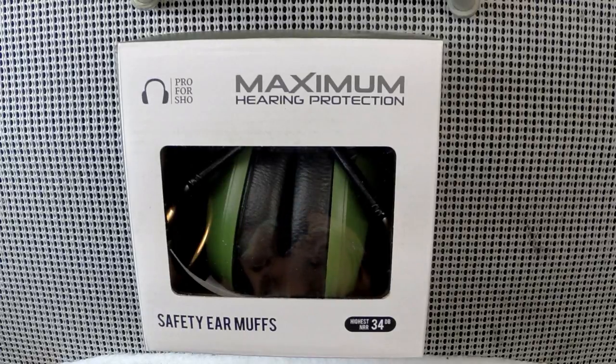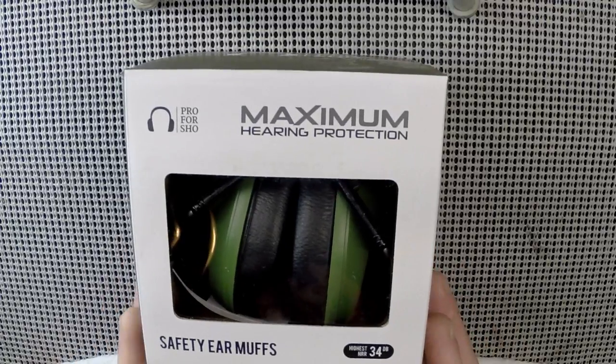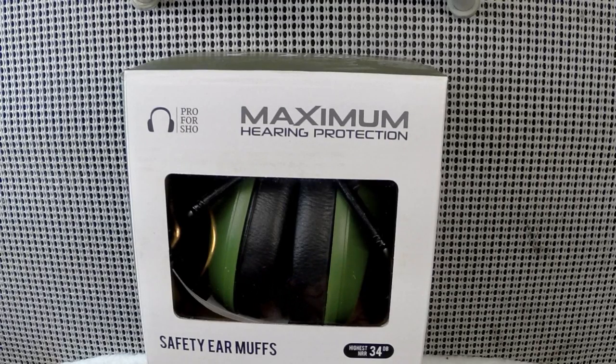They are passive, so they don't amplify conversation like a digital muff would, but if you're shooting a loud rifle, this is definitely the way to go unless you want to wear double hearing protection — which a lot of people, including myself, find uncomfortable. We'll open these up and take a look at what we found.